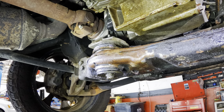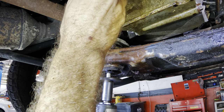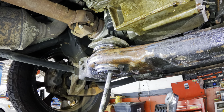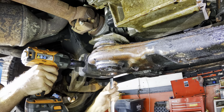Yeah, pulling oil on me. Gross. Alright, cross member - come with me.